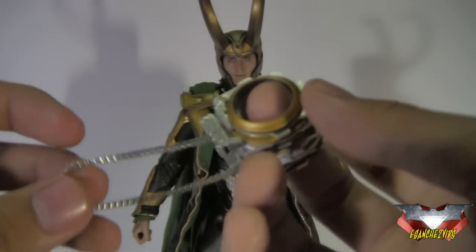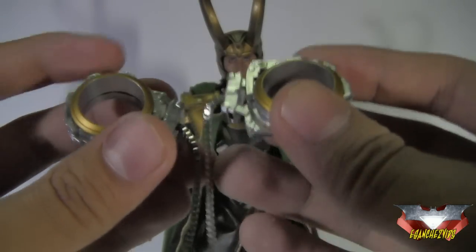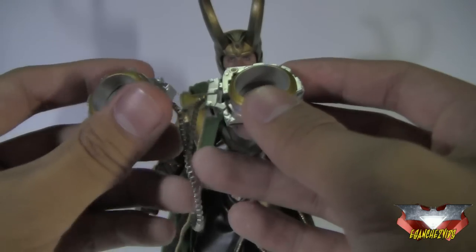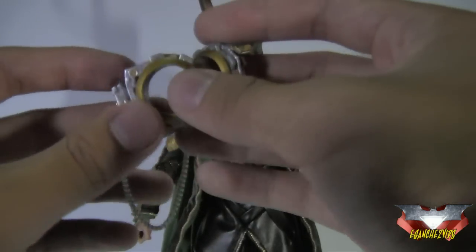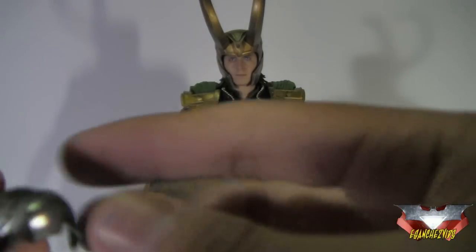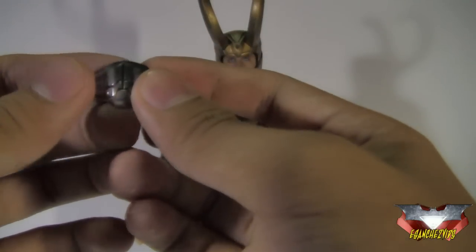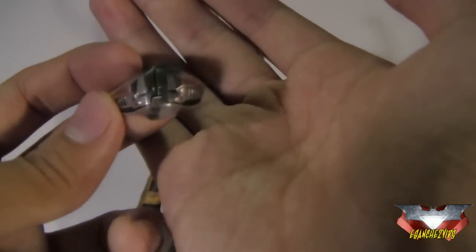He also comes with handcuffs — this is a real metal chain, by the way. This was shown in the movie in the last scenes where Loki is taken back to Asgard by Thor. To put this on, you just pop off Loki's hands, slip the handcuffs in, and then pop the hands back. Really nice detailing on these things. And lastly, he comes with his muzzle, also shown in the final part of the movie. I don't know if it's metal — I think it is plastic — but again, with that nice metallic finish, bronze coloring, and black lines, it's just nice.